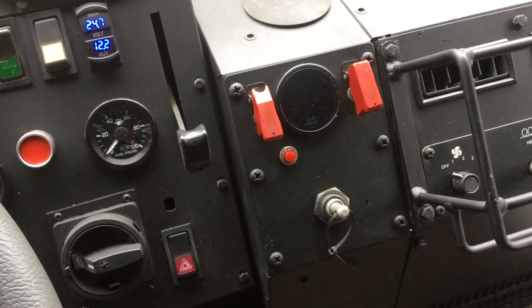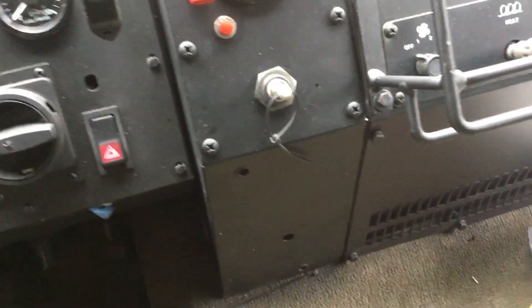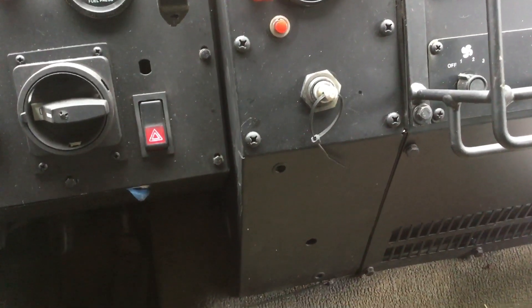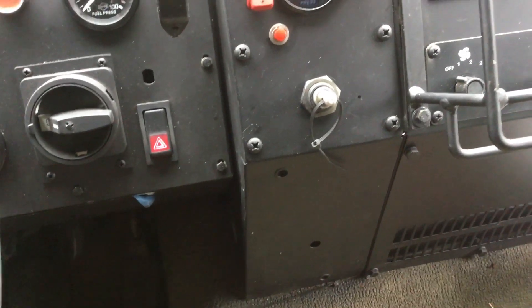The original one — I took a dead controller, scooped the guts out of it, and put a couple switches across it and put it back in the same place. Worked great, but not very ergonomic: a little bit of a stretch to reach it, the angle to push the buttons is difficult, and it's hard to see the gauge.